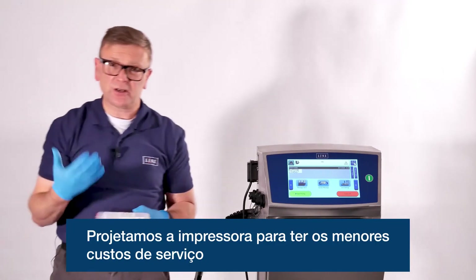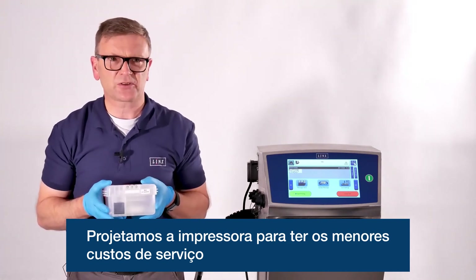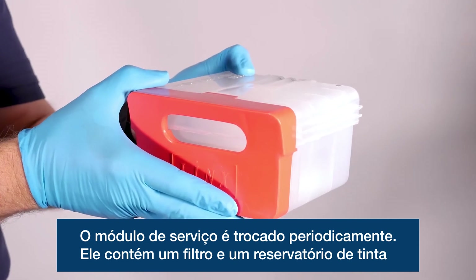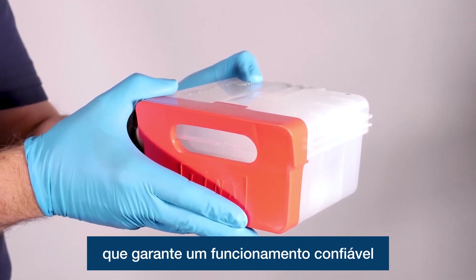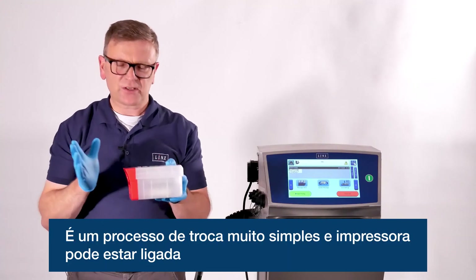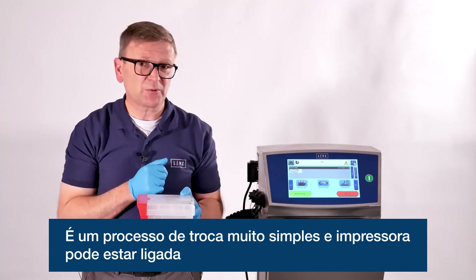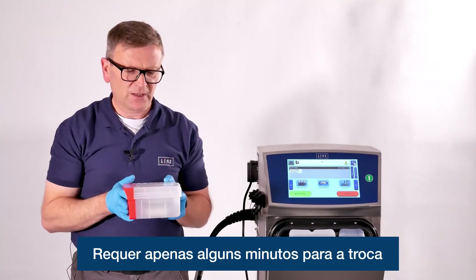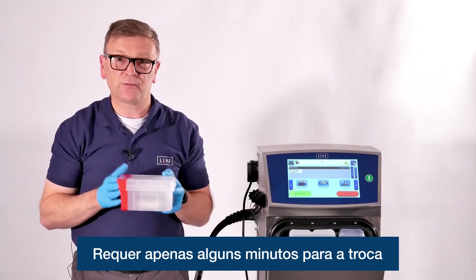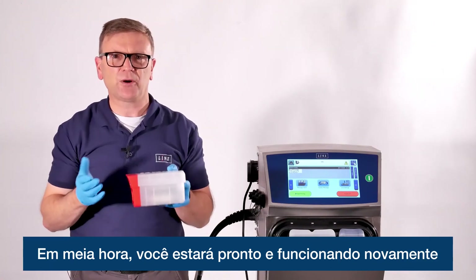When it comes to servicing, the printer is designed to have the lowest service costs. This is the service module — it's what is changed at each service and contains a filter and the working volume of ink needed to keep running reliably. It's a very simple pull-out, push-in process that you can do with the printer switched on; the screen will step you through the process. It takes just a few minutes of interaction, then the printer will refill itself and within half an hour you're up and running again.